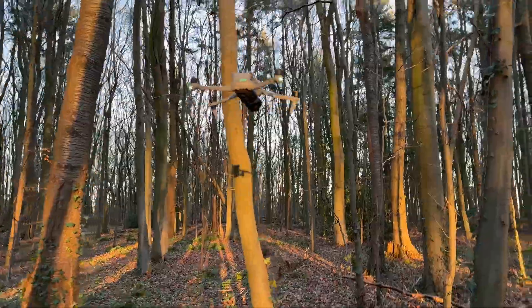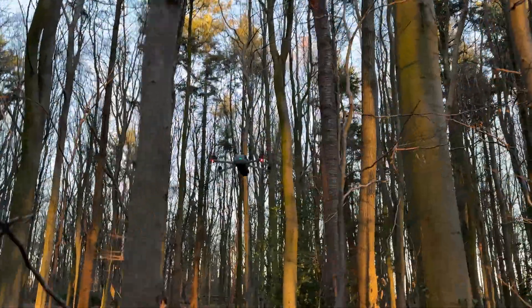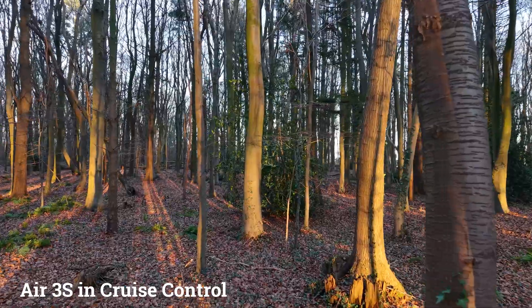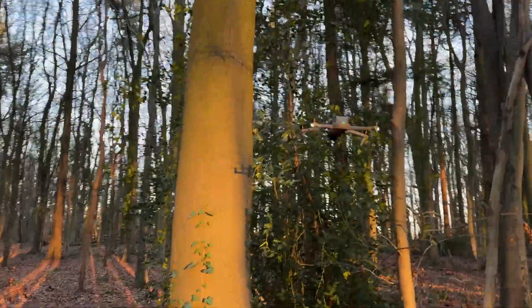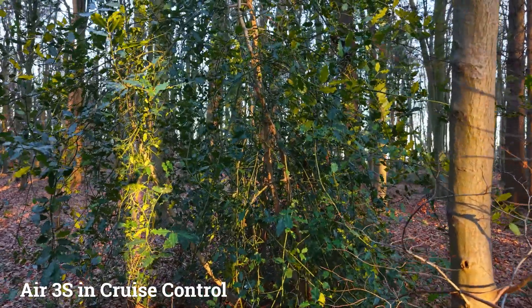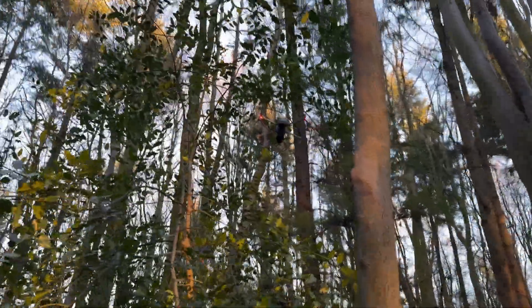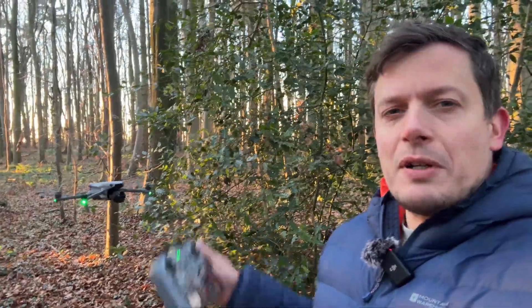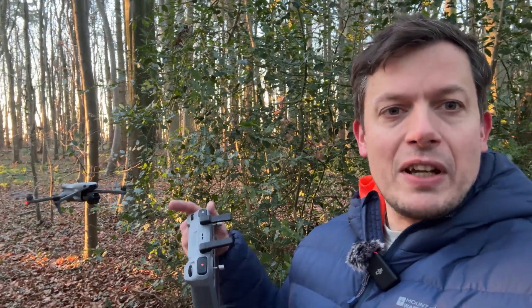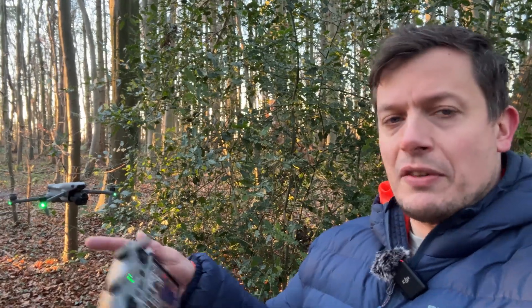Nice big tree up there, that should be fine. Twiglets there on the left but — what's it doing? Oh, very impressive, very nice. It stopped again. It's still going — oh my god. Okay I'm still not touching anything, that was completely the drone just deciding to give it a go. That's quite impressive because it actually stopped itself from flying into those twiglets, aborted cruise control, and when it couldn't find a way around them, just stopped completely.